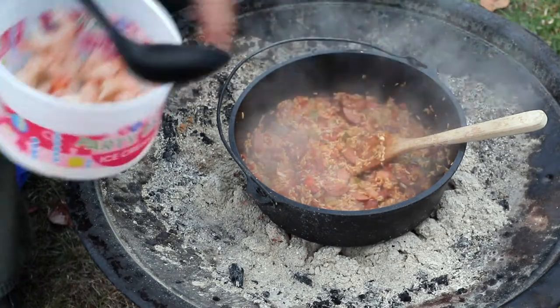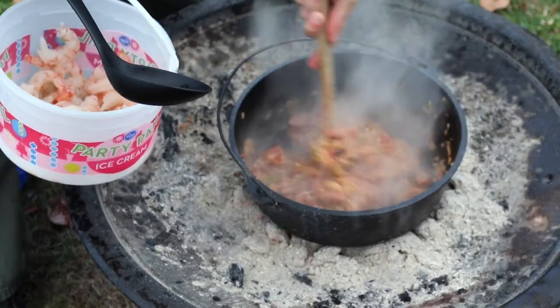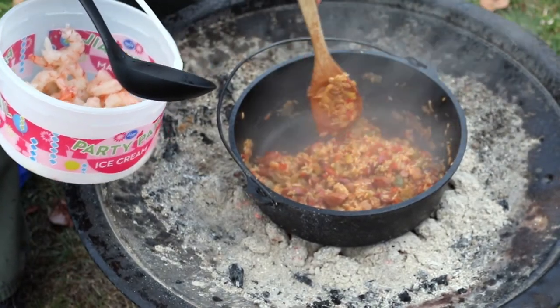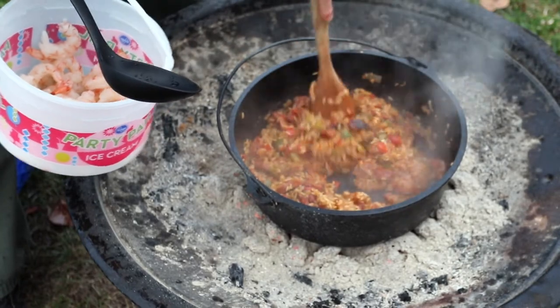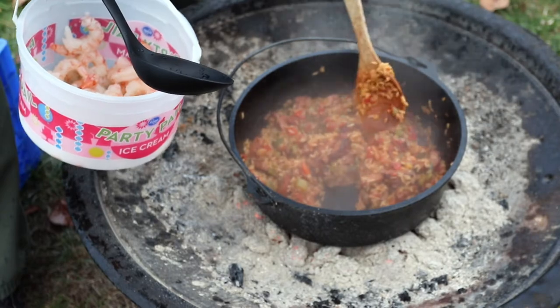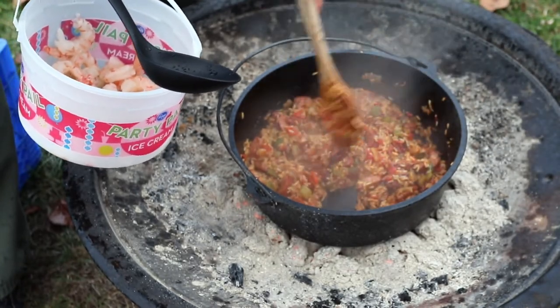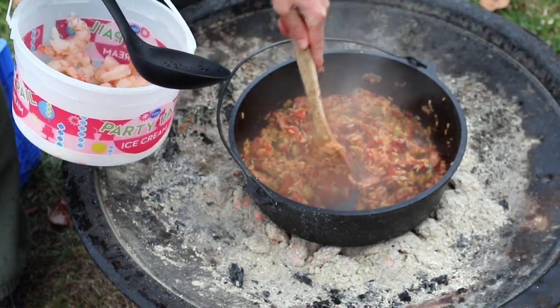We've been simmering for a little over 20 minutes and ended up needing to add an extra cup and a half of water because our fire is burning hot and we needed more for the rice. If you intend to follow this recipe, I'd recommend adding the extra water up front, or just adding a whole additional can of diced tomatoes, which might add a bit more flavor.